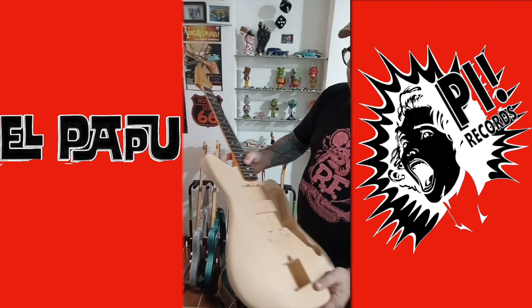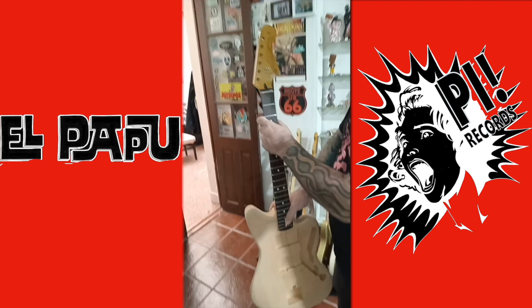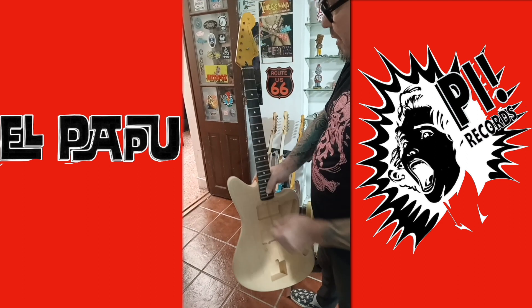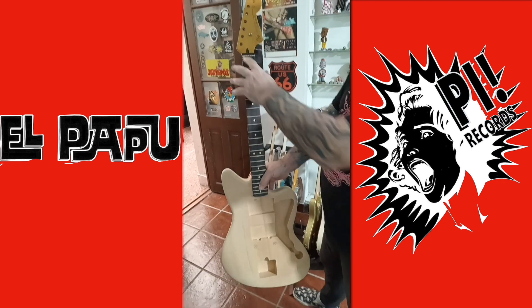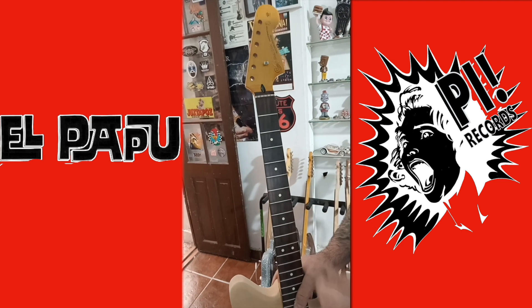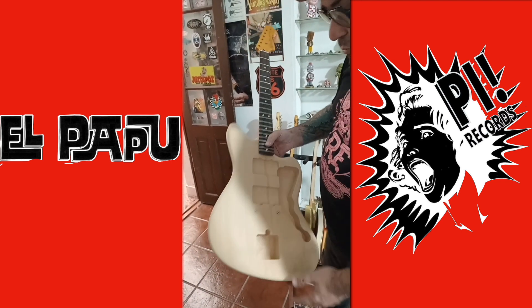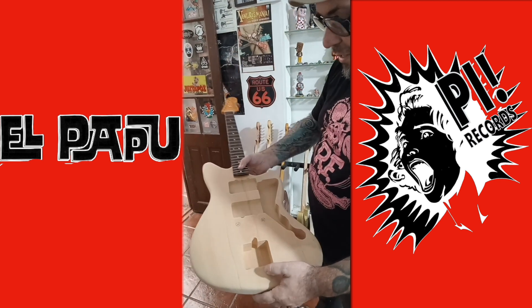This is going to be the next one — same thing, very light. This neck came from a Squier guitar. I was looking for something with a bolt-on here, so it's easy to fix your neck if you are traveling. It's going to be something like those ones — sparkles for sure, I love sparkles.